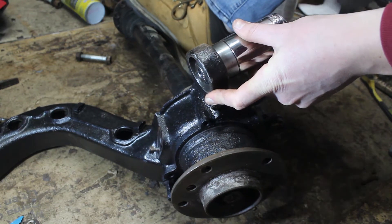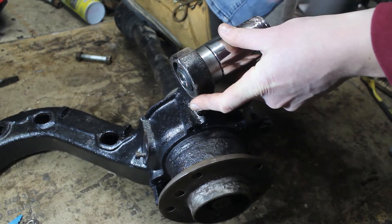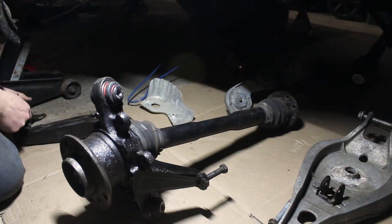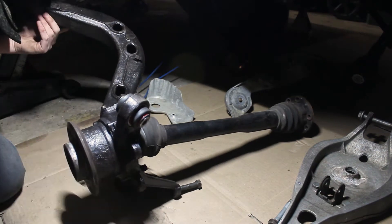Last time I installed new control arm bushings and trailing arm bushings. Now it's time for the rear end to get reassembled. I cleaned up the nuts, bolts, and other hardware with some rust dissolver before getting started. First up was installing the trailing arms into their housings.